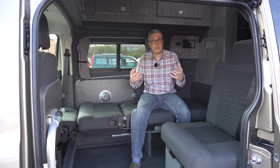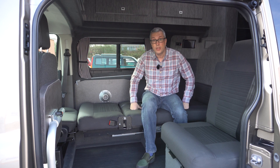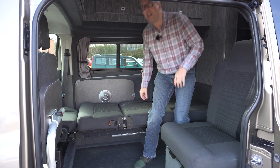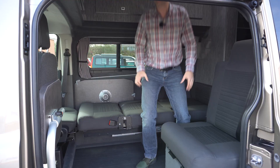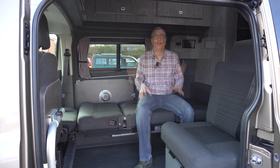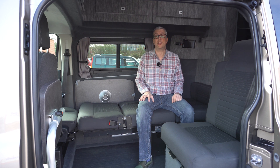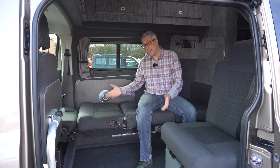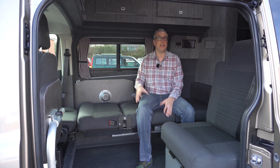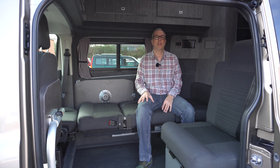The other big advantage to having a high top is obviously the height. This is the extra high one, and as you can see, I can stand up with several inches clear above my head. The advantage with a high top is when you arrive on the campsite, there's no setting up. You literally just turn the ignition off. If you want to set up the bed or settee, how long did that take? Ten seconds? So it's very quick to set up for the night.